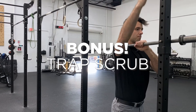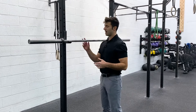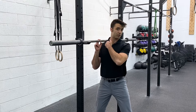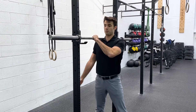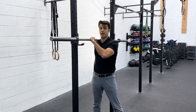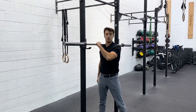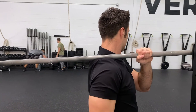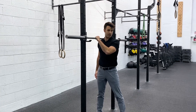And as promised, the bonus exercise — the trap scrub. Approach the bar and hop underneath it, pulling your body forward so you trap that upper trapezius muscle on the bar. With your hand steadying the bar, bring that arm all the way up and all the way back. For extra stretch, bring the arm down, turn your head the opposite direction, and bring the chin down — now that upper trap muscle is really locked out. This is a really nice way of lengthening out those trap muscles.